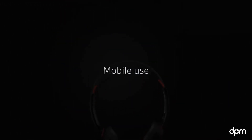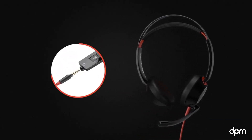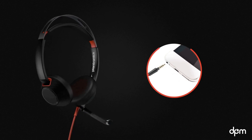The BlackWire 5200 series headset works with a variety of devices. When you're on the go, unplug the headset from the inline controller and plug the 3.5mm cable directly into your smartphone or tablet. In this case, use your mobile device for call controls.